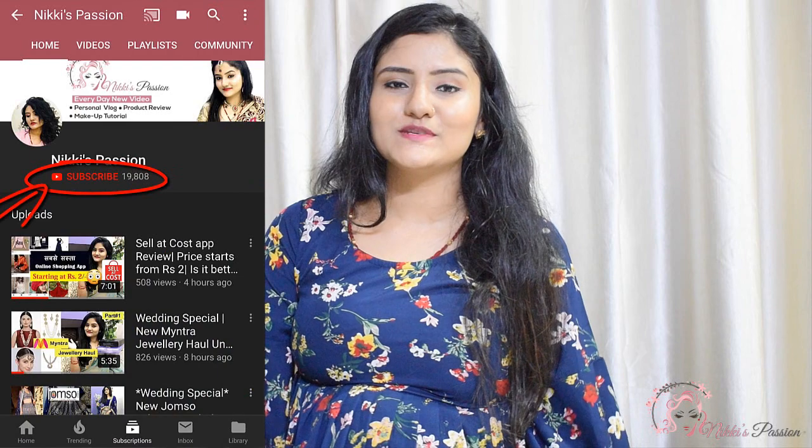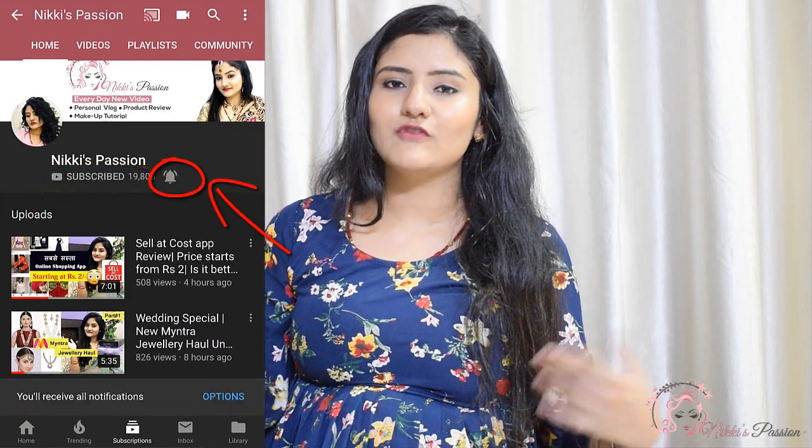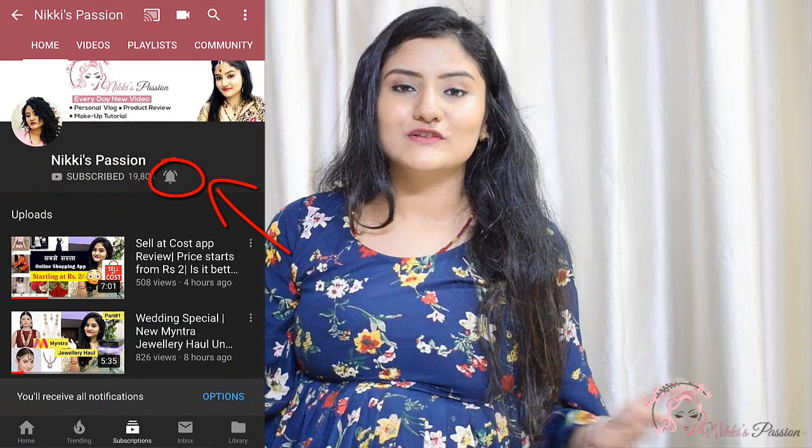So let's start. But before starting with the review, if you are new to my channel, don't forget to subscribe and hit the bell button for my future video notifications.